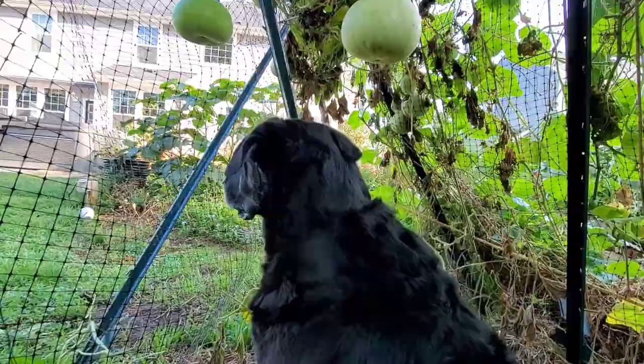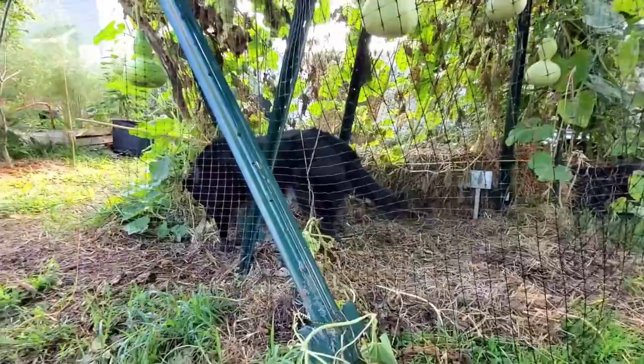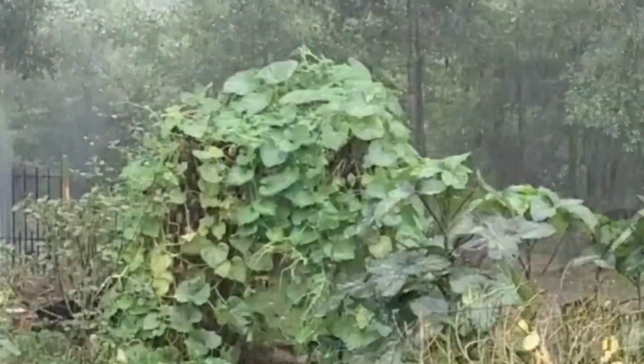It wasn't long before the dog was using it as his shady lookout spot — a living doghouse with lots of ventilation and trendy lighting. I did worry that one would fall and bonk Buck on the head. I'm creating another house for him with gourds for another video.